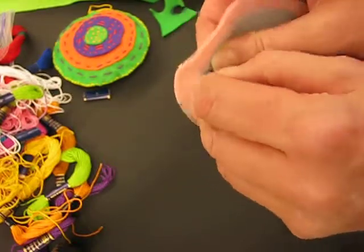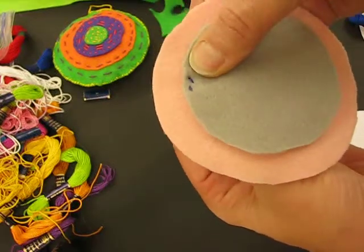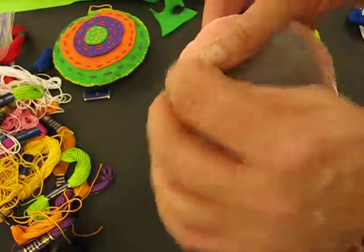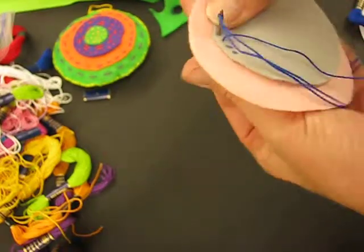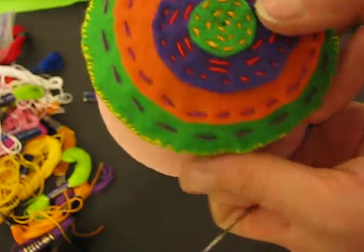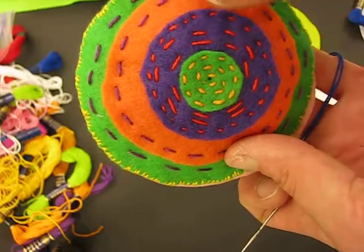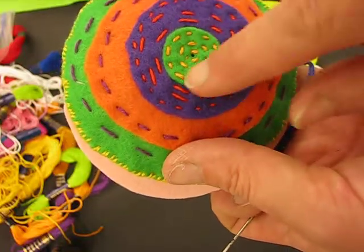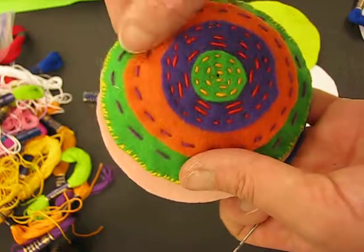Now what I'm going to start to do is a blanket stitch. I push it in and then bring it out again — you can turn it over to have a look. Push it in and bring it out again. If you look at my example you can see how I did my blanket stitches — I went around and around. You can see the sort of size, and I can show you this example. I've done additional stitching for decoration, but the main point was to stitch each smaller circle to the bigger circle.